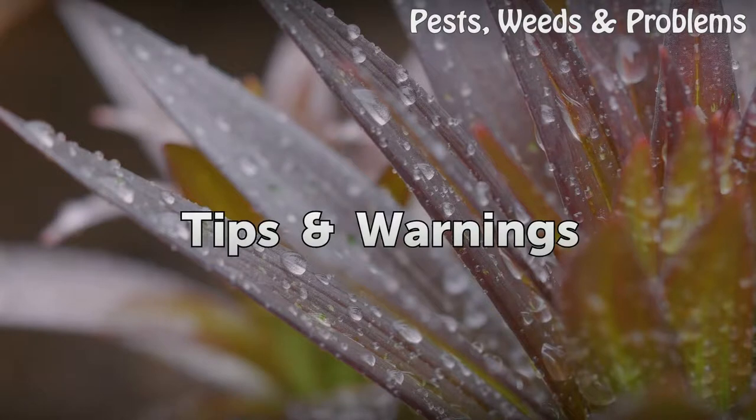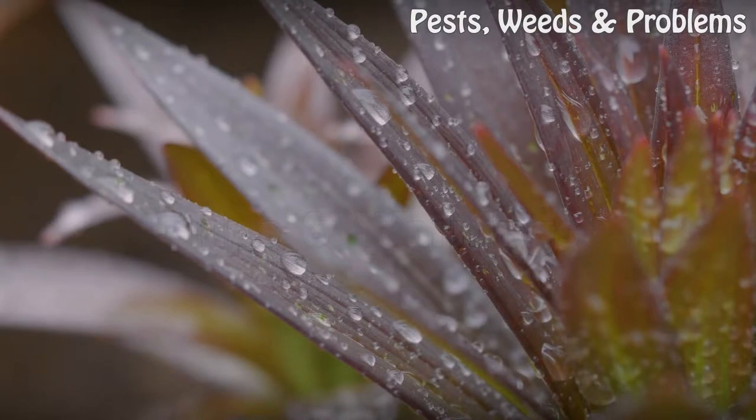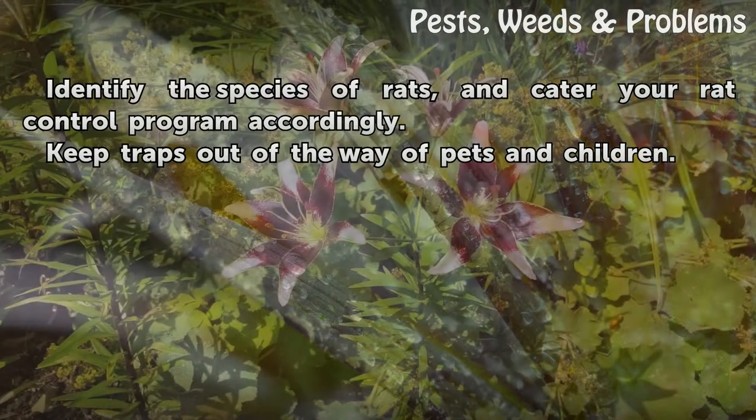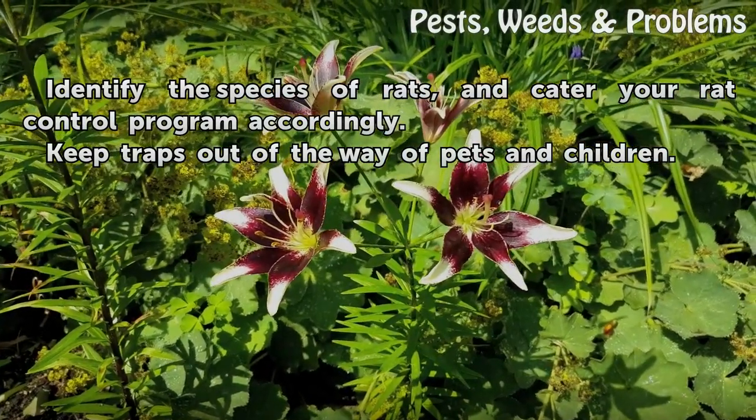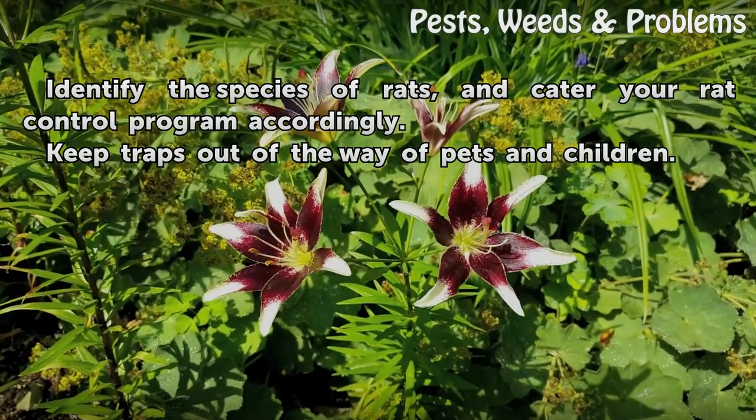Tips and warnings: Identify the species of rats and cater your rat control program accordingly. Keep traps out of the way of pets and children.